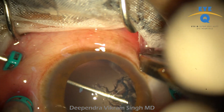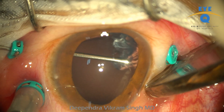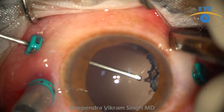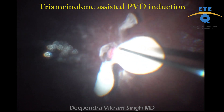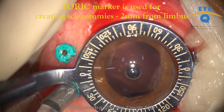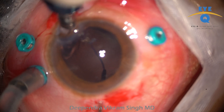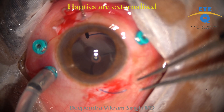Lensectomy was followed by PVD induction with the conventional technique. Limited conjunctival peritomy is performed at diagonally opposite clock hours. A toric marker is now used to mark the sclerotomy sites. The three-piece IOL is injected and both haptics are externalized one by one with the conventional technique.